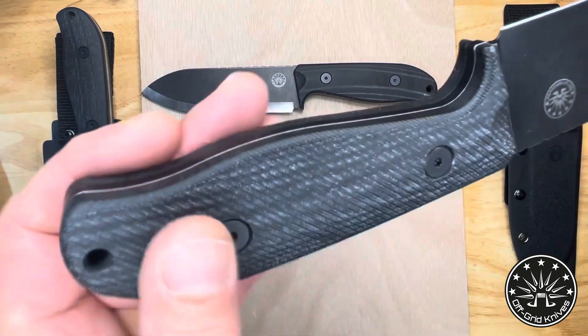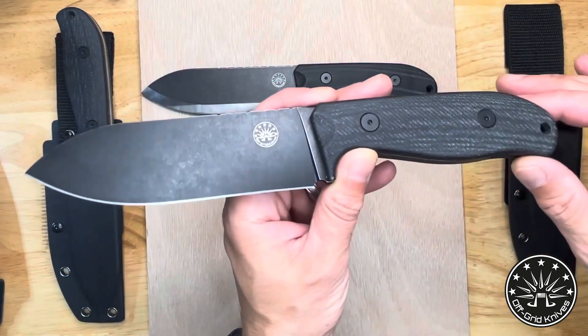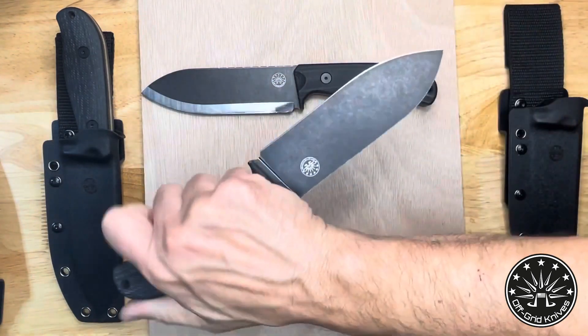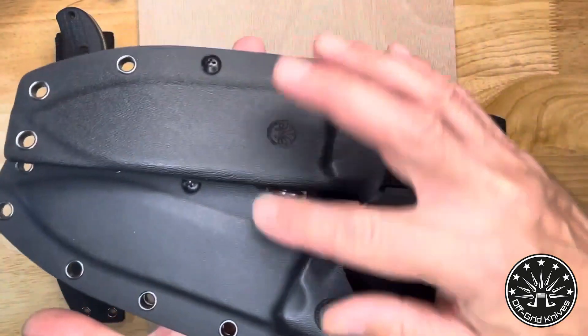A nice micarta handle, very nicely sculpted, and it feels really good. I do understand that this is definitely an outdoor knife, but just in looking at it and looking at its shape, you could use this — I'm betting you could flex this into all sorts of different uses.